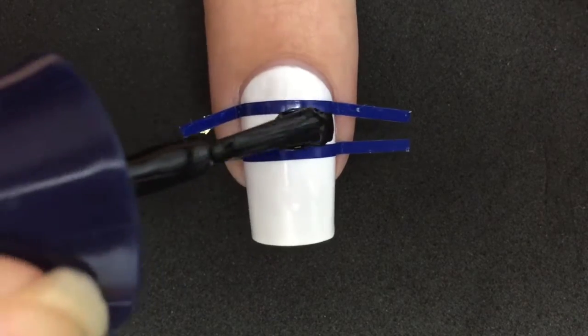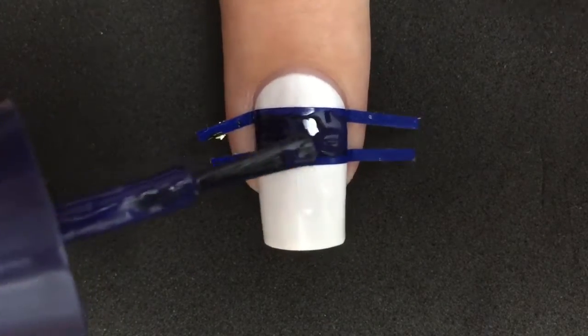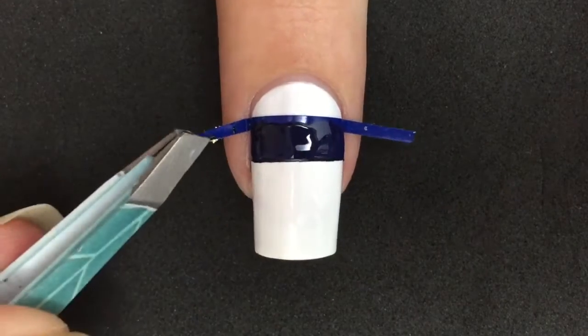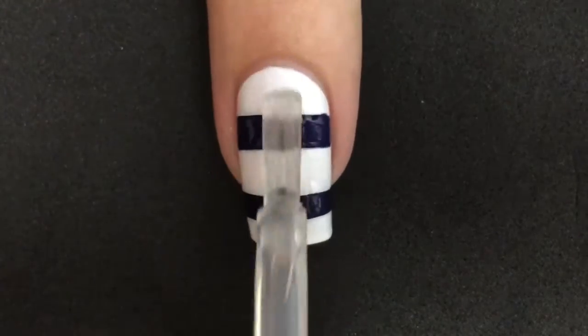You don't have to do this step by painting first black and then the blue — I did this because I needed the color. After you paint it with the color you wanted, you're just gonna remove the vinyl right away in this step. Do not let the polish dry. You let everything dry and apply top coat.